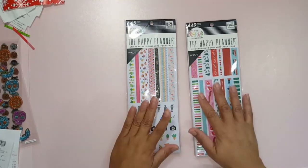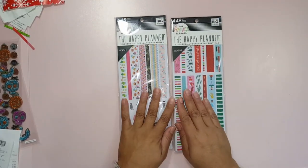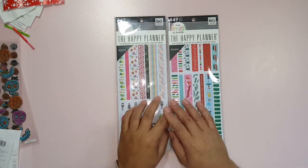Hello Crafting Divas, Maggie here bringing you a really quick flip through of two new Happy Planner items that I found.